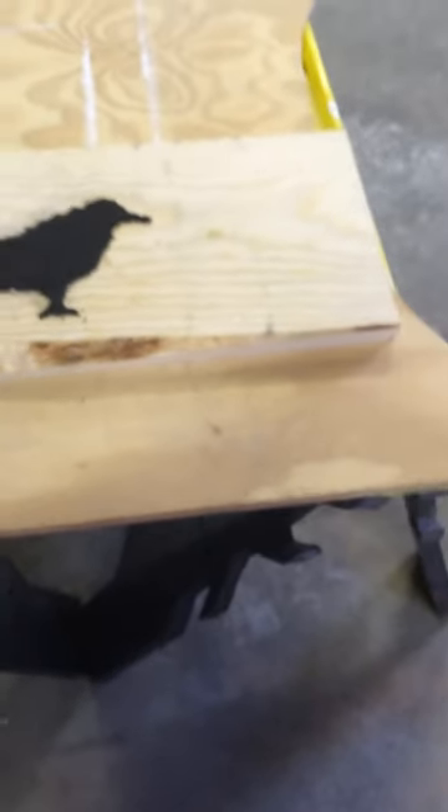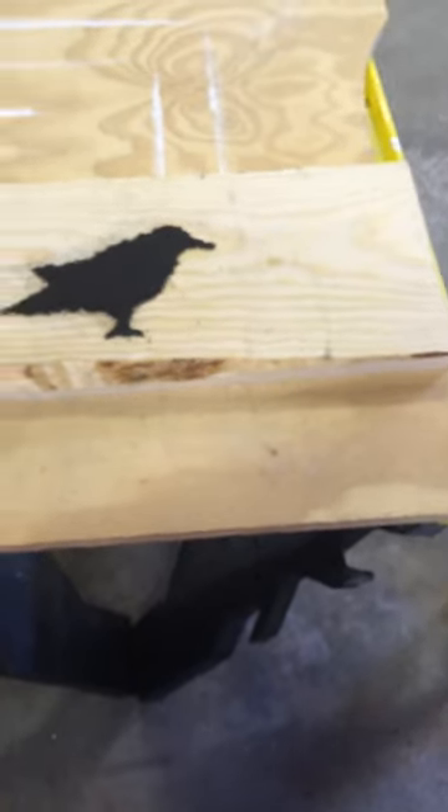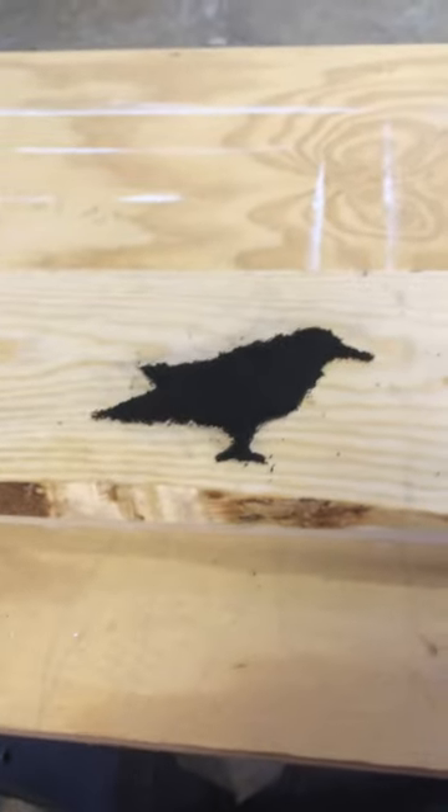Anyway, I thought I'd try something a little easier, like a crow. This is standard gunpowder. Let's see how this works, ready?